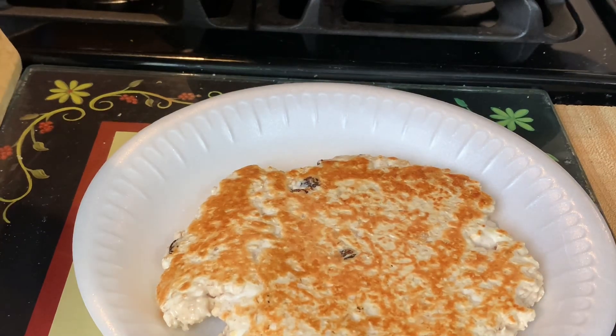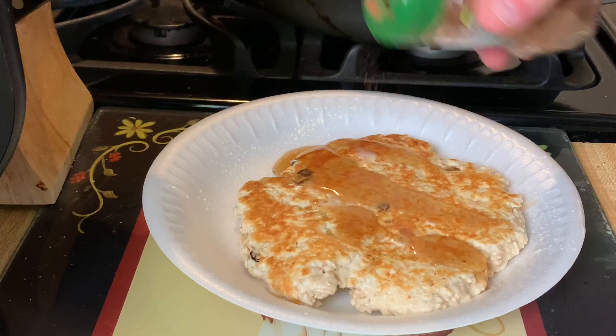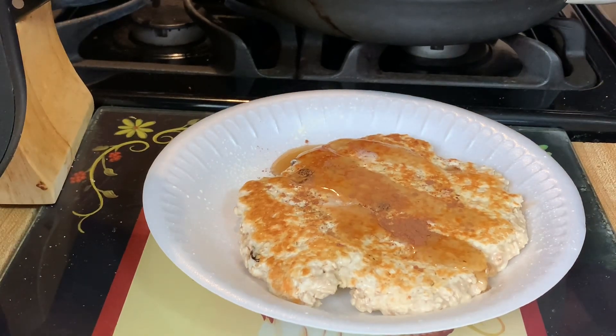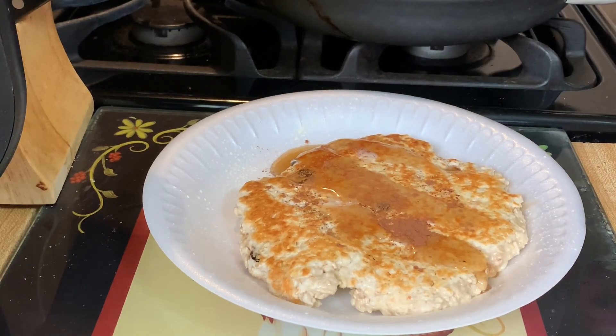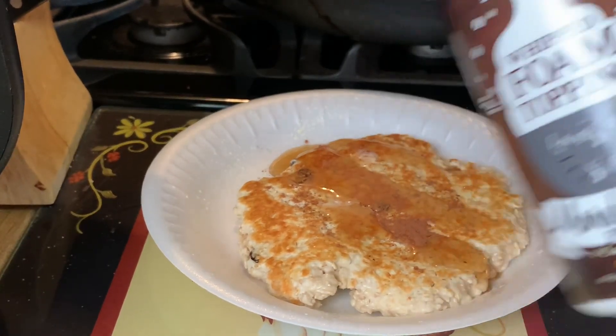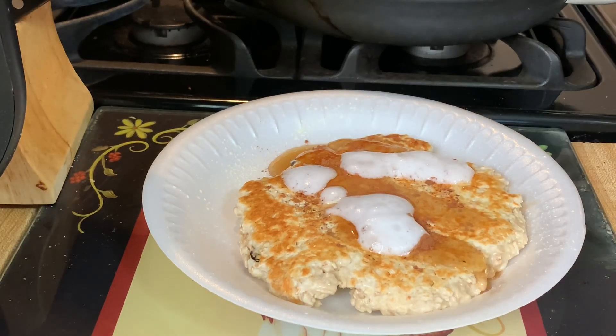That's what it comes out to look like, and that is the perfect pancake. I add some cinnamon on top, then spray a little bit of I Can't Believe It's Not Butter, and then I use Walden Farms sugar-free syrup and Skinny Mixes foam topping — and that is really good.